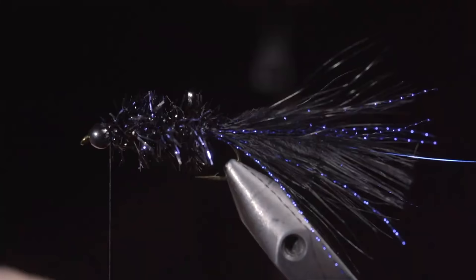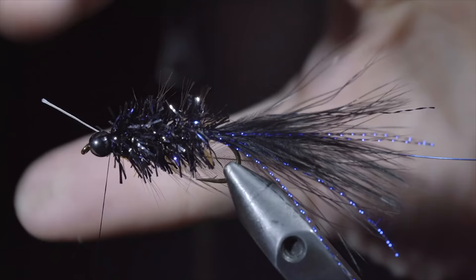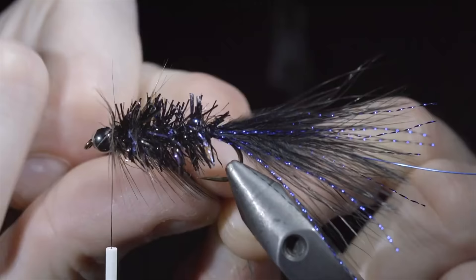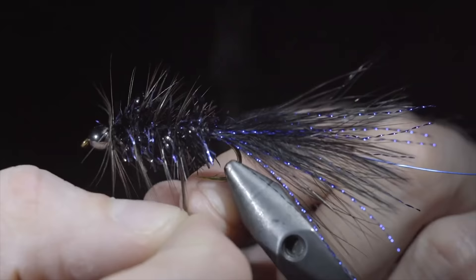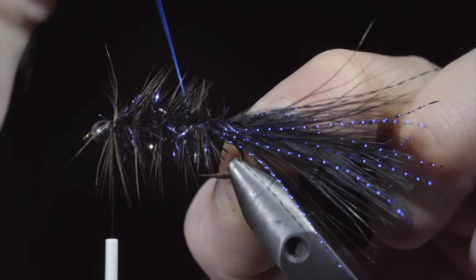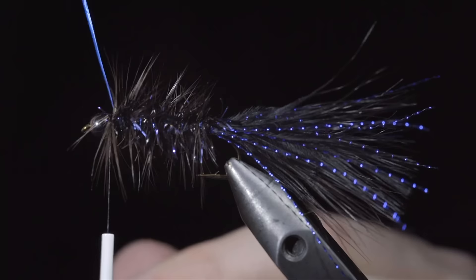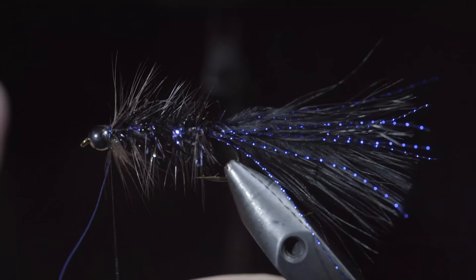Next we'll grab a black feather to palmer our body — here I'm using a saddle hackle, but I would highly suggest using a schlappen feather. They're going to be a bit longer and give your fly a better look. If you don't have the exact feathers you want, you can still make a pattern that'll work — and that goes for any of my flies. Once we reach the tail, we will secure it using our blue wire, counter wrapping the feather we just palmered the body with. This will help increase durability and add a little bit of flash with the wire. Once we reach our thread, we'll secure by taking wraps both in front as well as behind the wire and helicoptering the excess free.